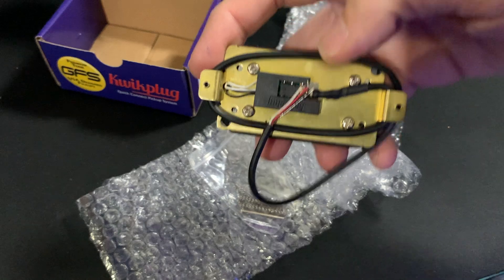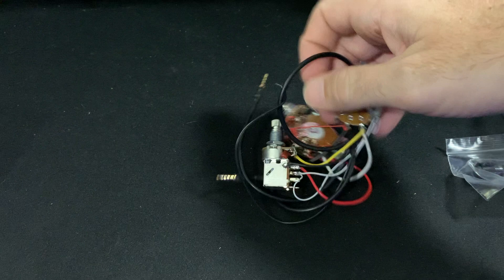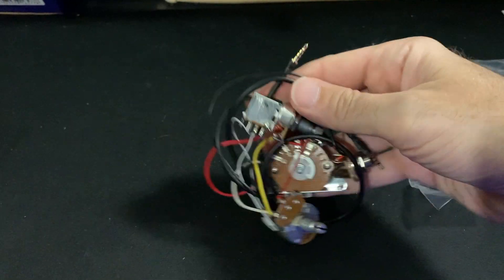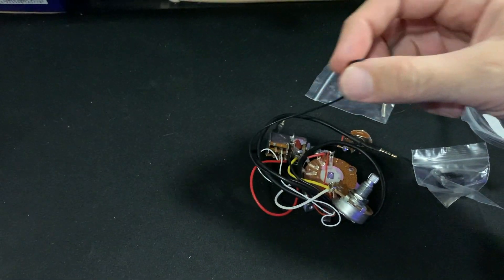This is included if you weren't going to use the quick plug setup. Now let's get a look at the harness. The harness itself is completely soldered. There's only going to be one loose wire, which is this guy here — I believe that is going to be the ground to the bridge.